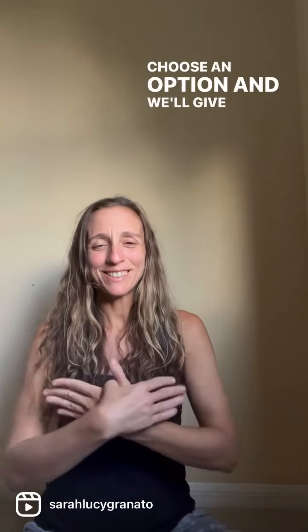All right, choose an option and we'll give it a try. Just another five, four, three, two, and one. Big inhale, and releasing the hands if they're not already as you exhale.